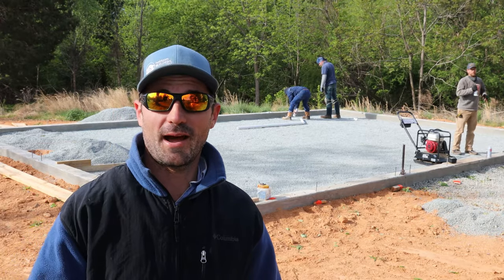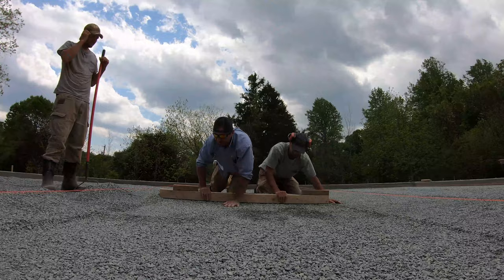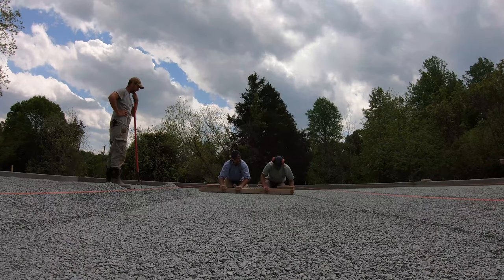Hey everybody, welcome back. I'm Logan Parker and this is Erloom Builders. This is one thing that you can do to really improve the quality of your slab floor — this is a key step to under slab preparation and it only actually takes like an hour and a half.